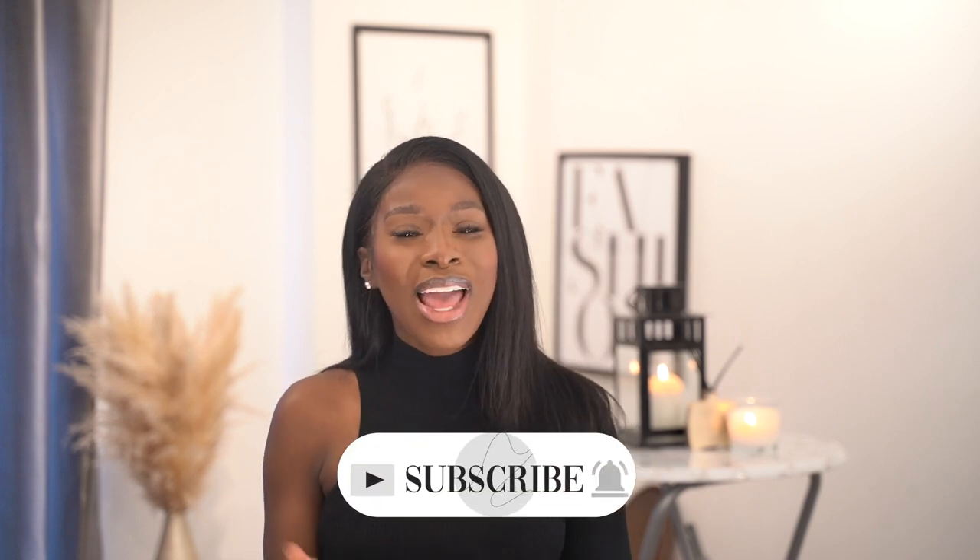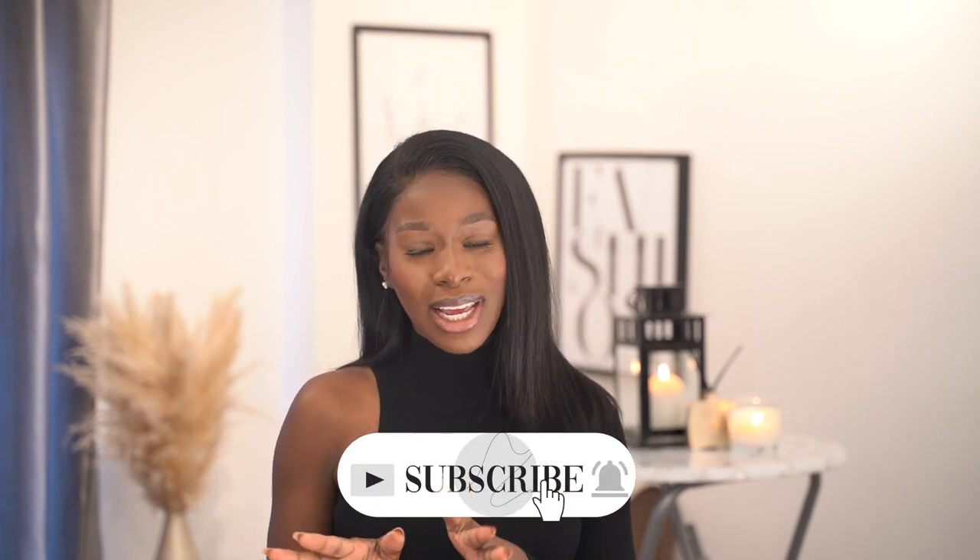Hi everyone, welcome back to my YouTube channel. My name is Amma Godson and for those of you who are new here, I'm a stylist, a creative director, also an influencer and a blogger over at ammagodson.com. This is a fashion family — we do loads of tips and tricks on how to style up your wardrobe, a little bit of luxury, a little bit of mid-tier, so if that sounds like you please do subscribe and join the Amma Godson family.